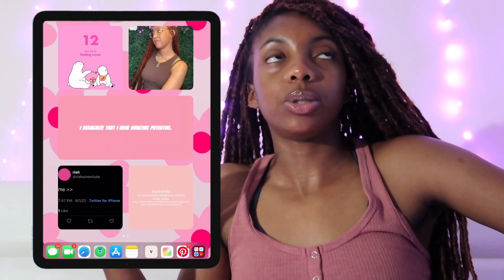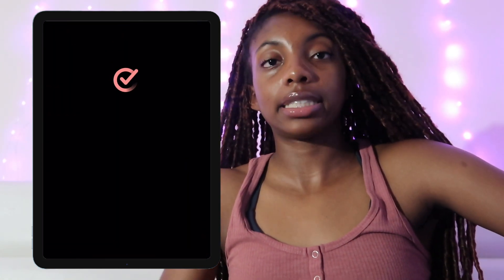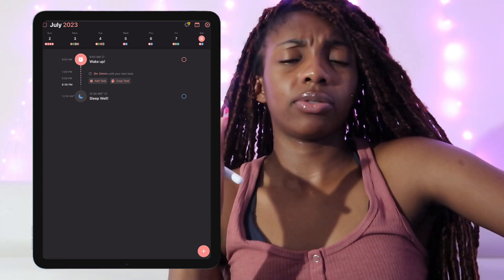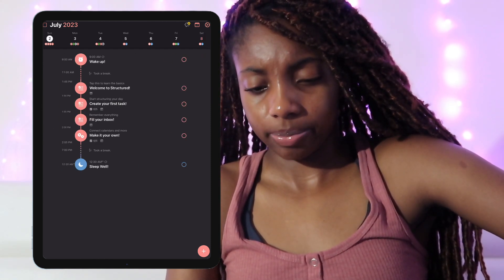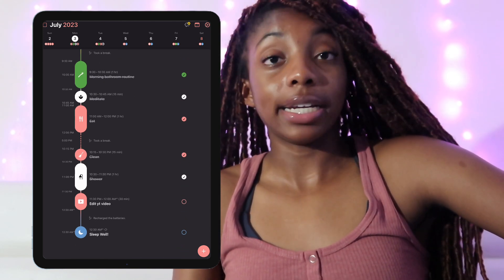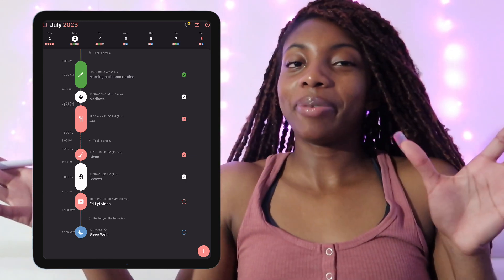That's my opening wallpaper. When you swipe to the left you get an app called Structure. If I've got stuff I need to do that day I put it on Structure — my best friend put me onto it. For example, on Monday: wake up, morning routine, meditate, eat clean, shower.